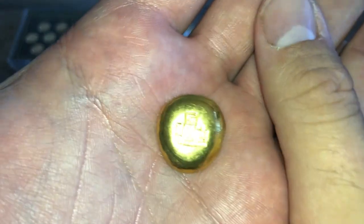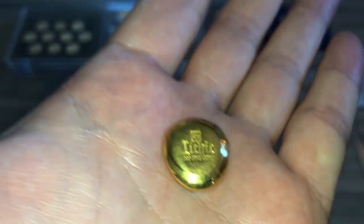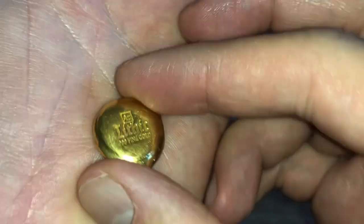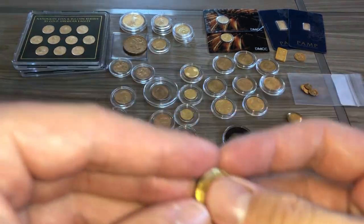This is 18.5 grams of poured gold — I keep saying silver, I'm so used to silver. It's a nice little chunk and it is freaking heavy.